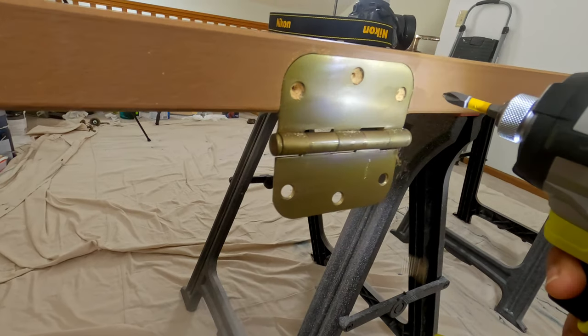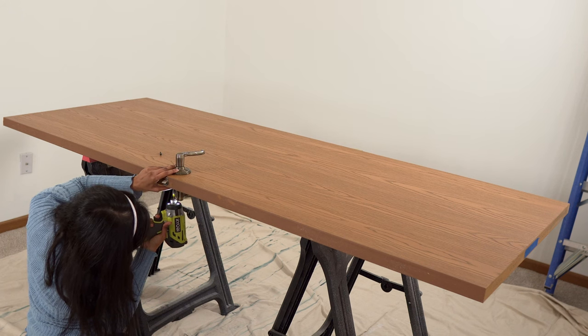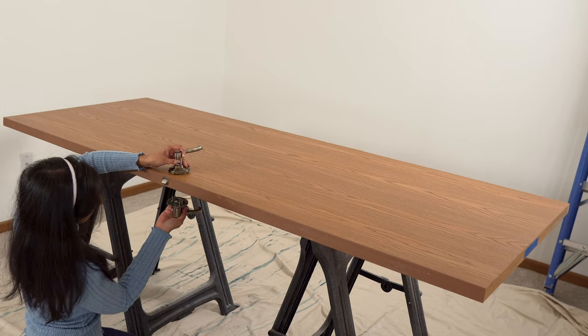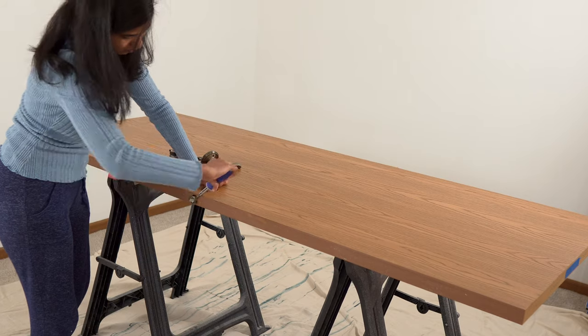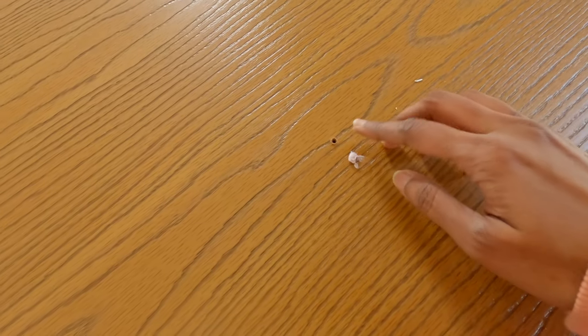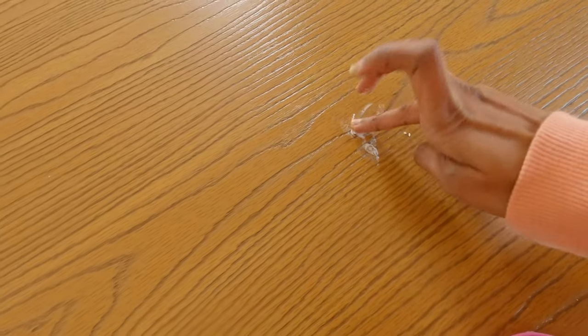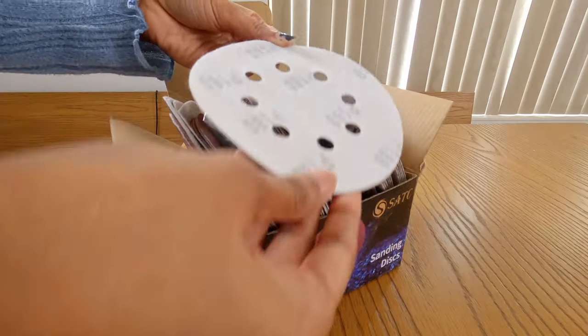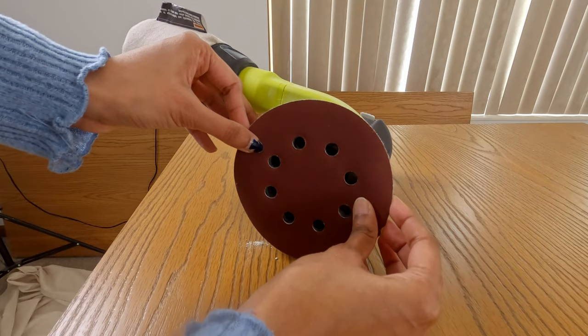First step: prepping. Remove the hinges and door handles from the door. You can tape them off, but removing them will give you a much better finish. If you see any nail holes or dents, this is the time to add some putty. Next, sanding — pick a sanding block or a palm sander and sand down with 180 grit sandpaper.